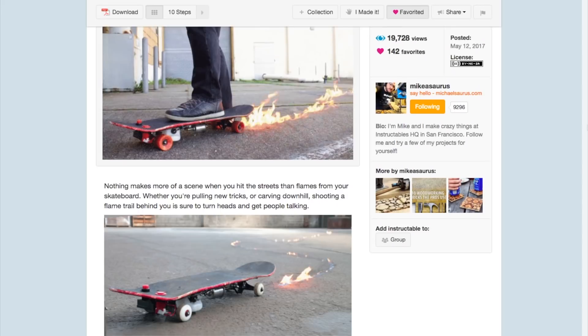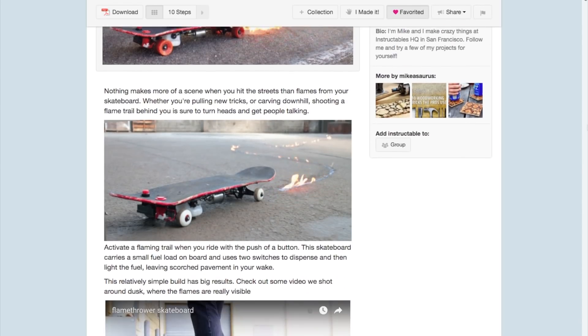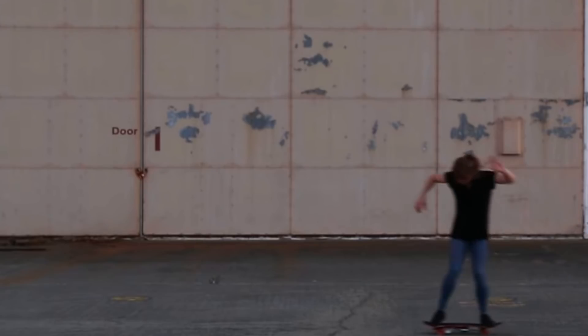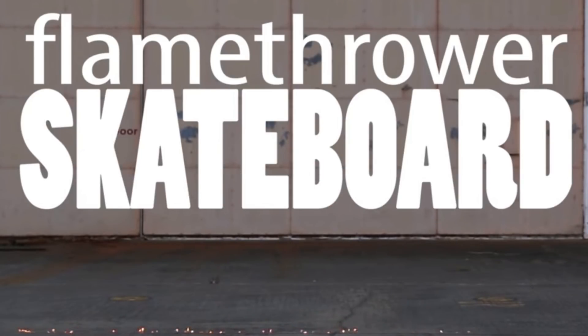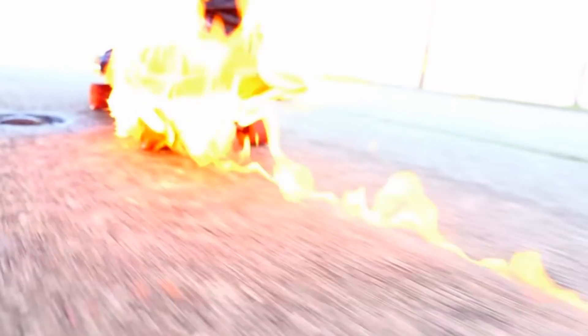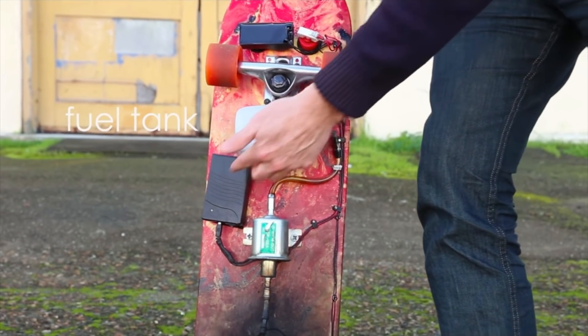Finally, what list would be complete without the flamethrower skateboard by Micasaurus? A project so controversially awesome that it's been delisted from Instructables. You can't find it by search anymore, but you can still get to it using the direct link in the description. Using a fuel pump, lighter fluid, and a spark generator...